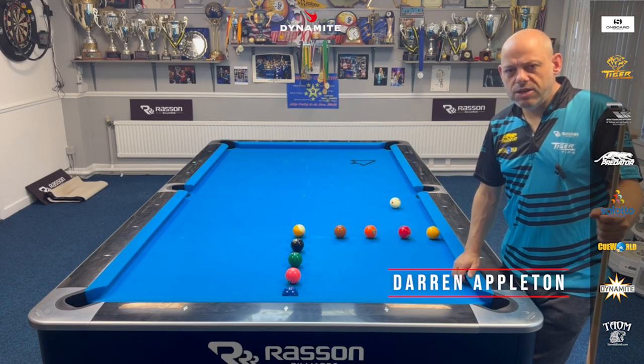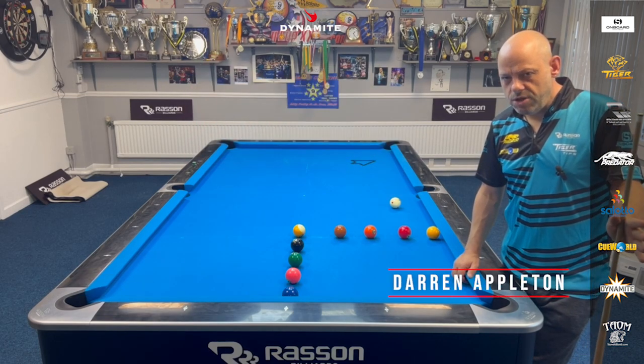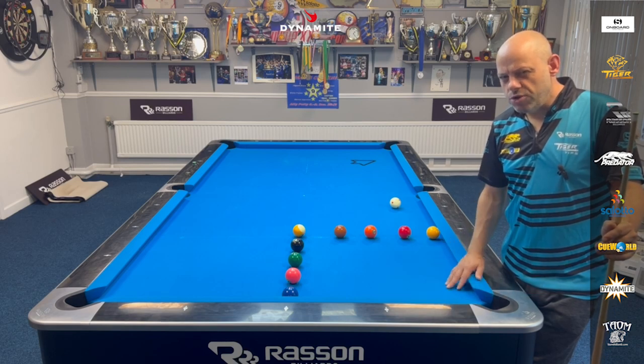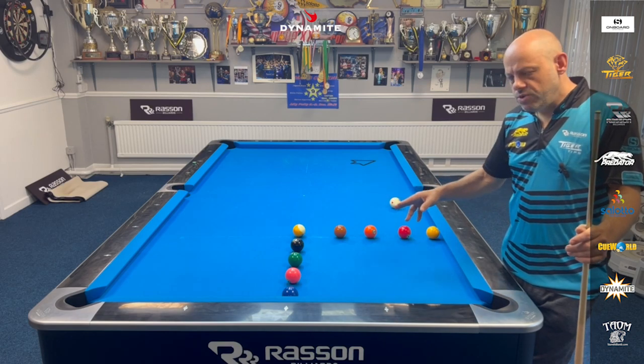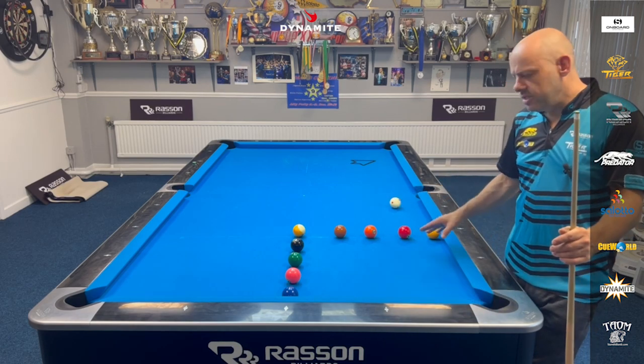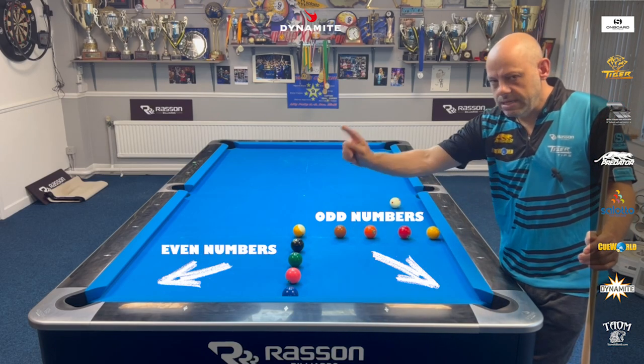Hello guys, welcome back to another Dynamite drill, and today I've got a really good 9-ball drill — a really good Q-ball control drill. You've probably seen this set up before, where you make 1 through to 9 all in this pocket, but this time I'm going to take the odd numbers into this pocket, and the even numbers into that pocket.